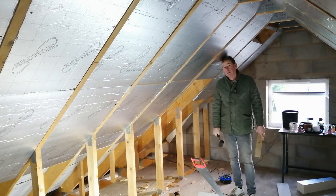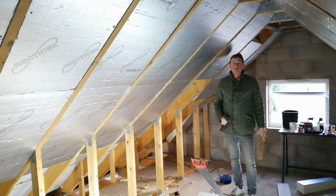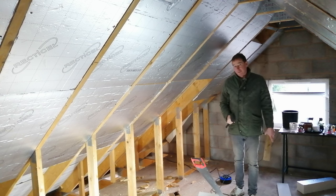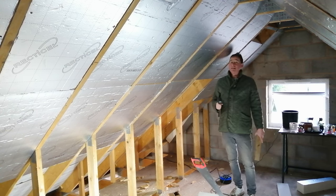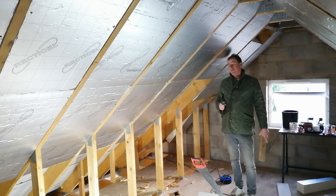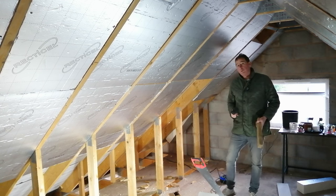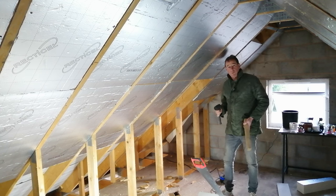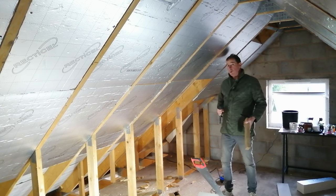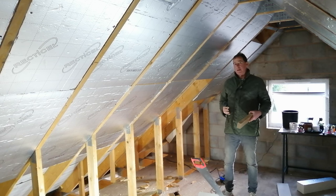Hello and welcome back to Mark's House and Garden where I'm back on the garage conversion. We'll be back in the garden in the very near future, but this is a fantastic job to be getting on with in the winter time. I'm converting my double garage into living accommodation — there's going to be a bedroom, a music room, a gym, a small ensuite shower room, and an office, and I'm sharing the journey on YouTube.